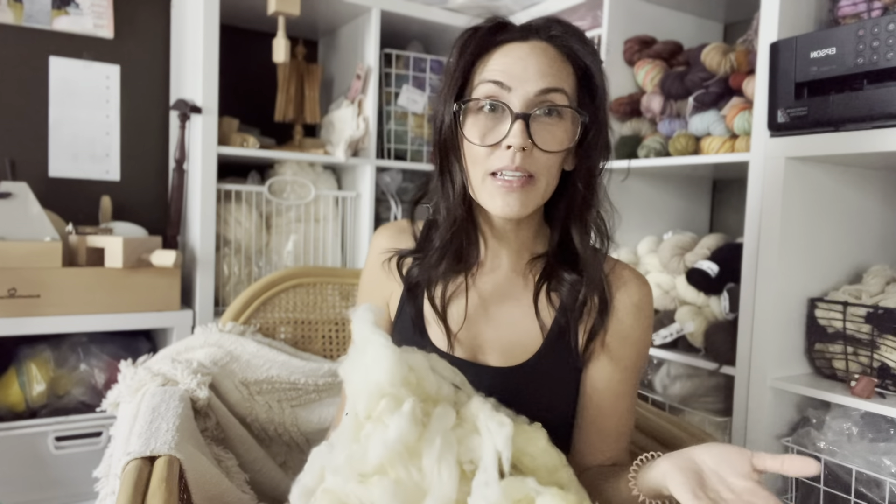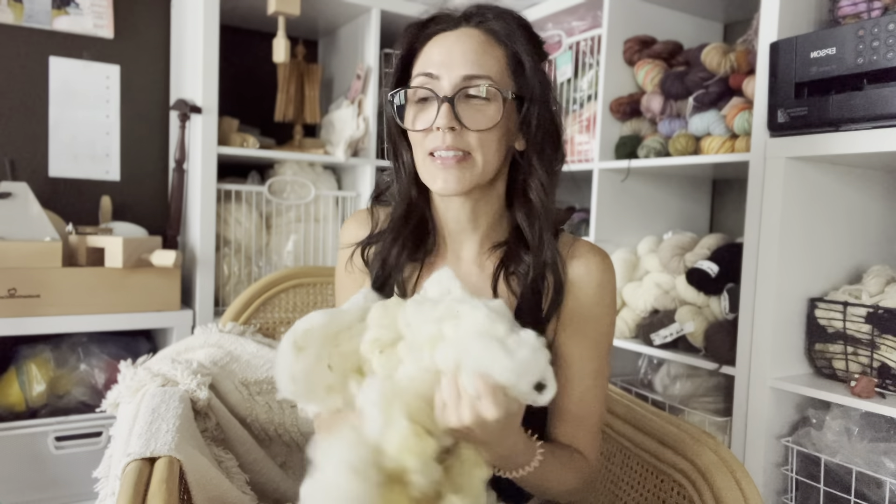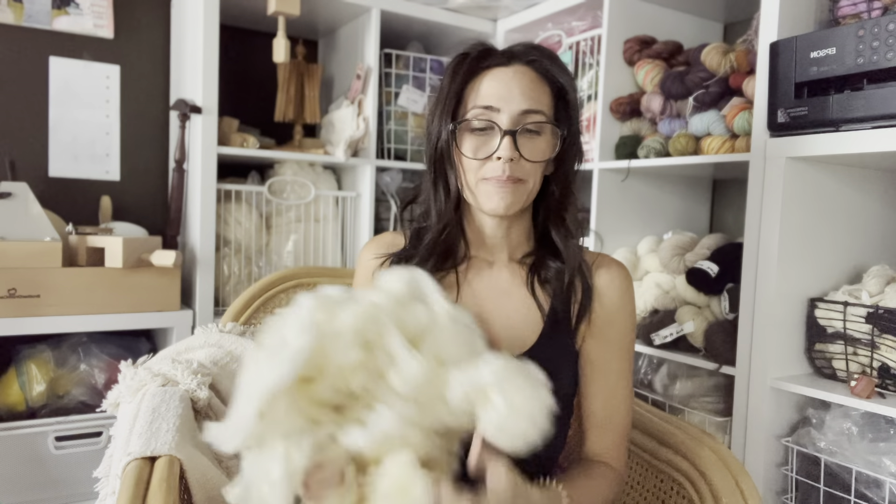The smell is not bad — I've had some really disgusting fleece and it just smells like a farm, like walking into a barn. If that's a smell you really can't handle, washing or scouring a fleece might not be for you. It doesn't really bother me — maybe because I grew up in the country. It just smells sheepy and barney and I love it. This one is washed so it has just a mild sheepy smell.